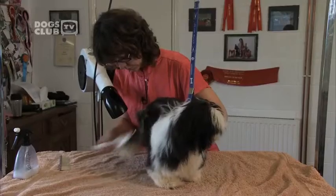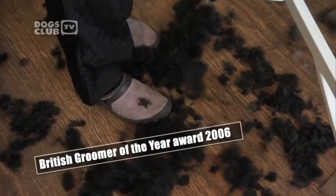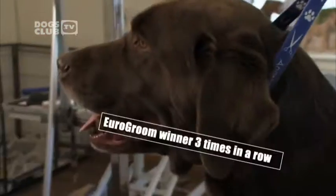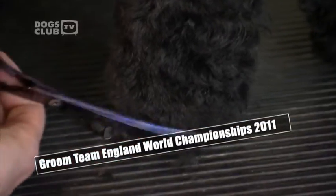Originally from Slovakia, she now lives and works in Britain. She's been showing and grooming dogs for 20 years and has won an impressive array of awards — British Groomer of the Year Award 2006, Euro Groom winner three times in a row, and in 2011 she clipped and snipped her way to the World Championships as a member of Groom Team England.